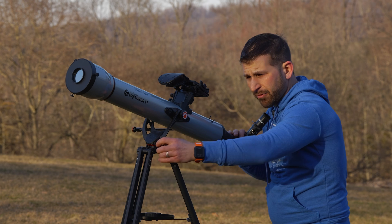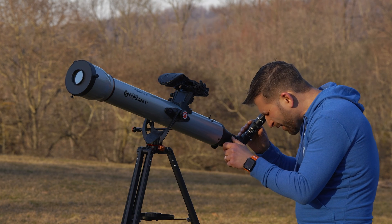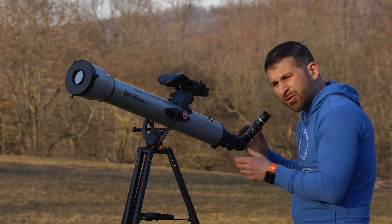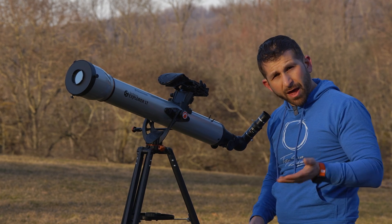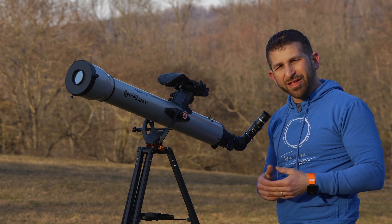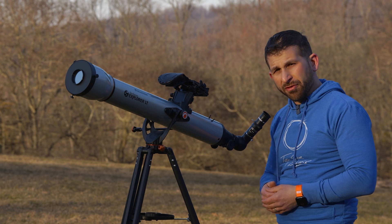Once you've found the sun, I suggest locking these down so that you can get your view in place, and then simply focus until you see the sunspots or the edge of the sun as sharp as possible. You'll know that you've made your best focus on the sun.